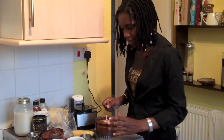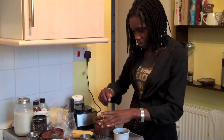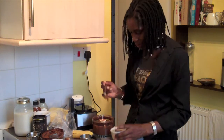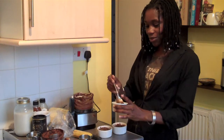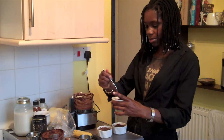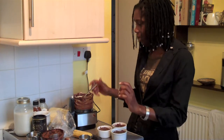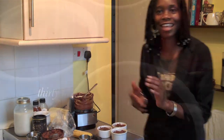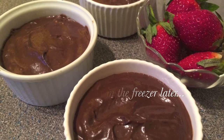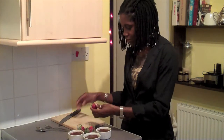Next I'm going to spoon the chocolate mixture into the ramekins on top of the walnut and date base. You could eat it just the way it is now, but I'm going to put it in the fridge to set up a little bit. I'm going to garnish them with some strawberries because the tartness of the strawberries offsets the bitterness of the chocolate.